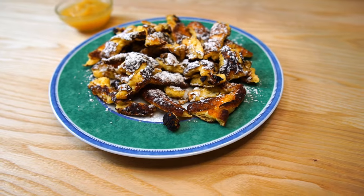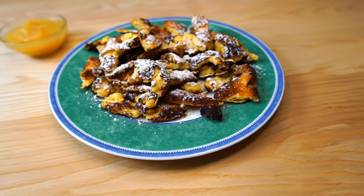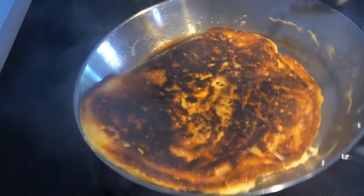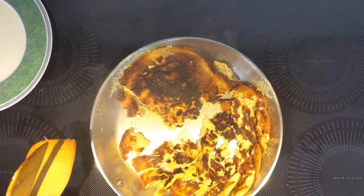Hello and welcome back. Today we're making an Austrian Bavarian classic called Kaiserschmarrn. Originally a poor people's dish made from eggs, flour, and milk — pretty much like a pancake, except it's very fluffy and not the shape of a pancake. It is torn up, hence the name Schmarrn.